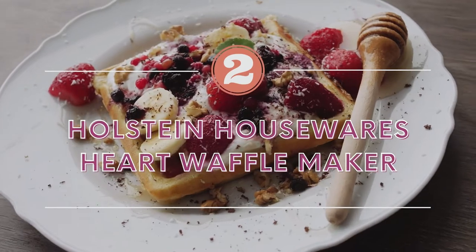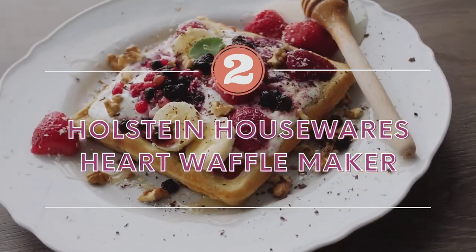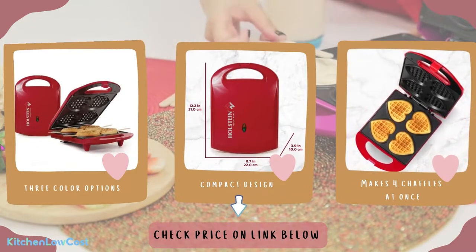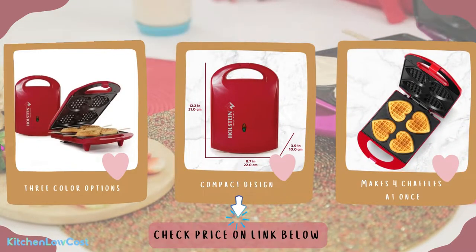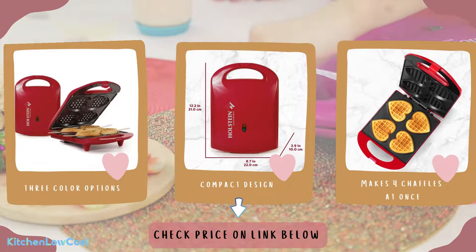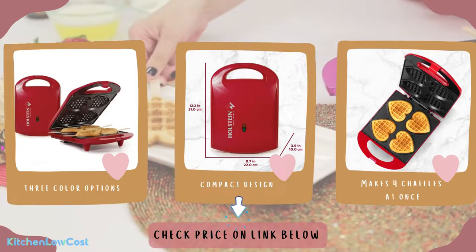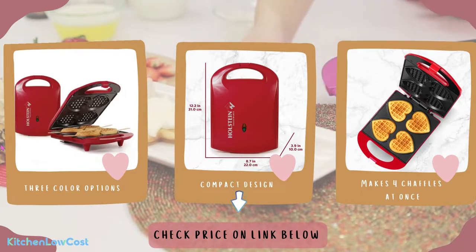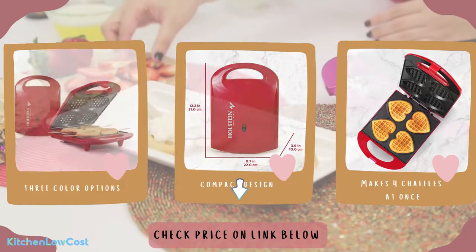The number two is the Halstein Housewares Heart Waffle Maker. This best waffle maker for chaffles is available in red or pink and makes 4 waffles or chaffles at a time. Having a compact design, offering 3 color options, super easy to use and clean, and great performance — this waffle maker will be an ideal addition to your kitchen. Let's make cute heart-shaped waffles from now.